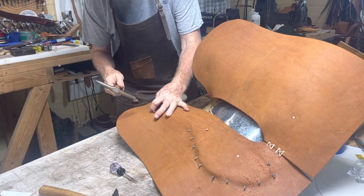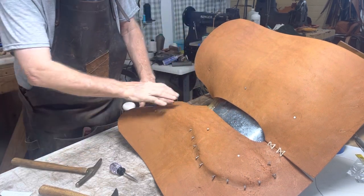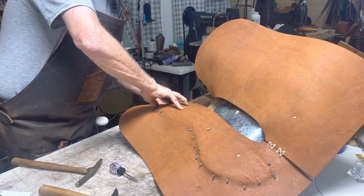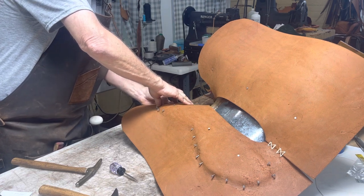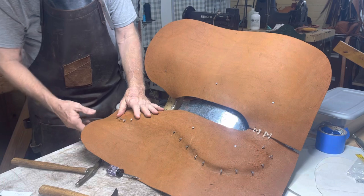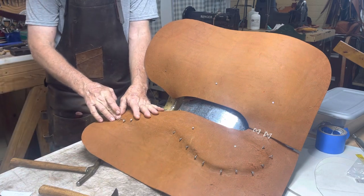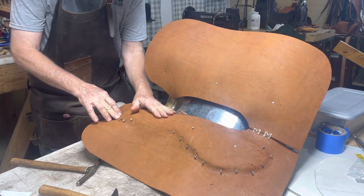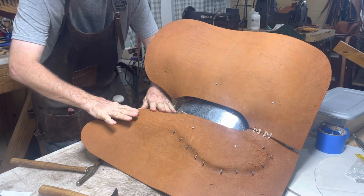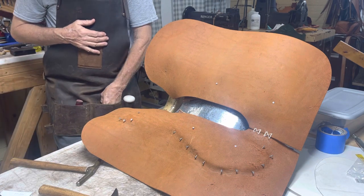Now when I'm done, I've got a stand — I guess you could call it — it's got a plastic shape of a horse that I will put this on. Then I'll come back in here and get this area right there kind of shaped and formed, so that once it's dry it'll have a good form to it.